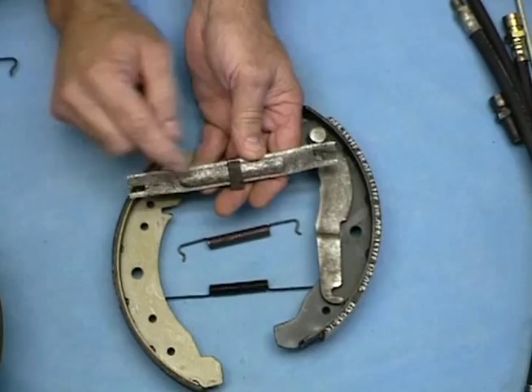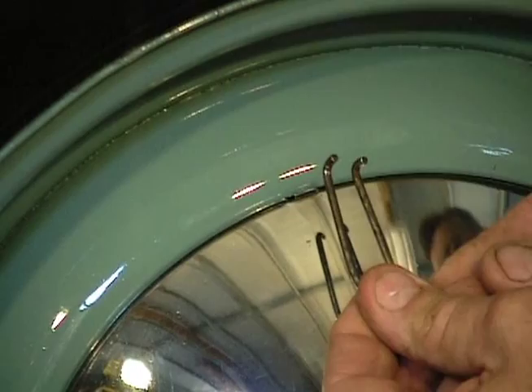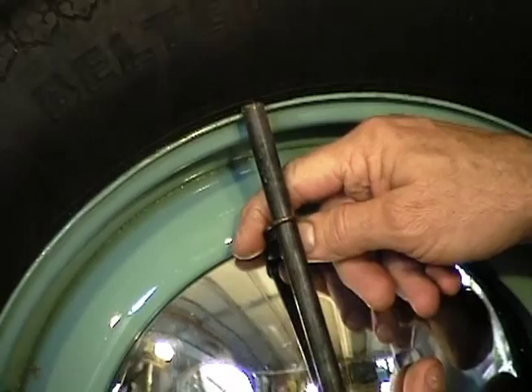You ever wonder what those two little holes were on the edge of your hubcap? Well in the original Volkswagens they had a little tool that had two little prongs on it, they go down in those holes and then the handle for your jack goes up through there, and that was used to pop the hubcap off so you don't scratch your wheel. That's really the proper way to take your hubcap off.